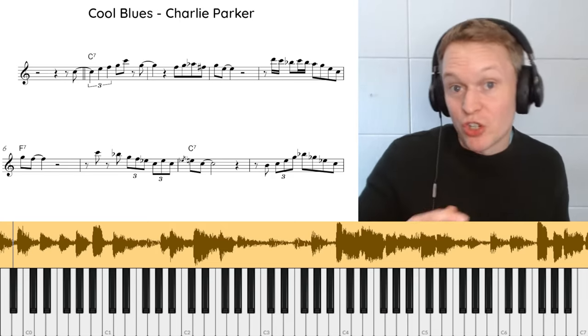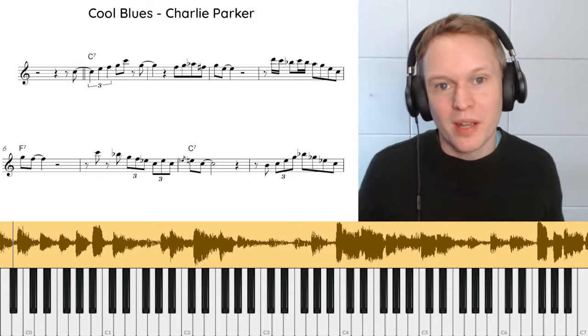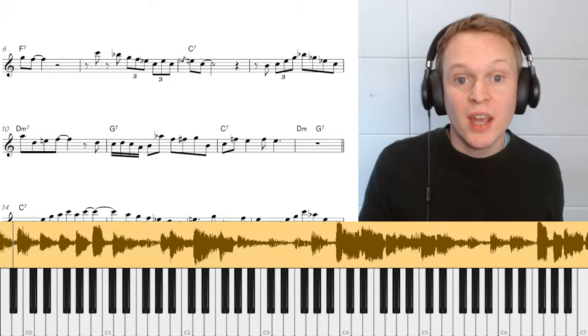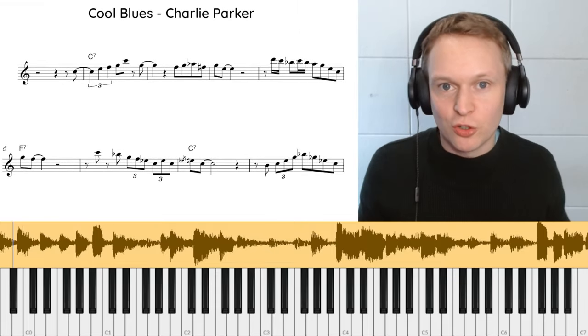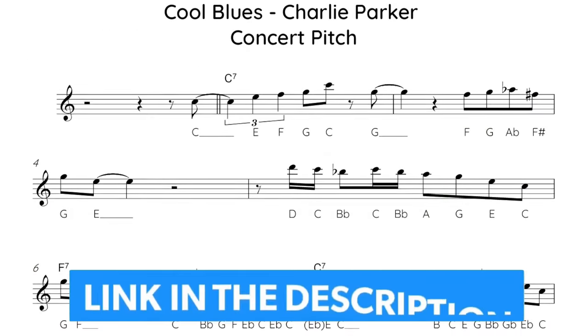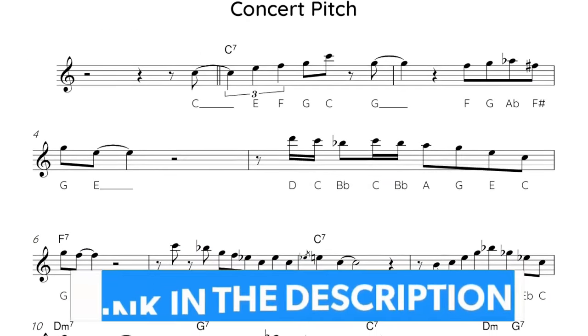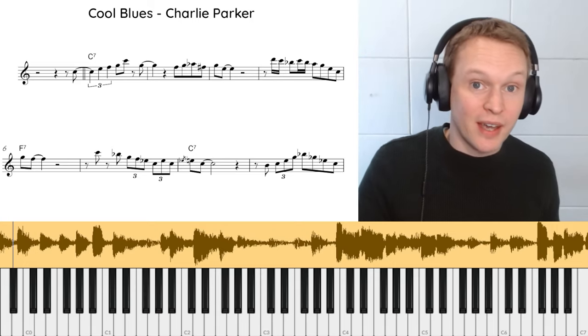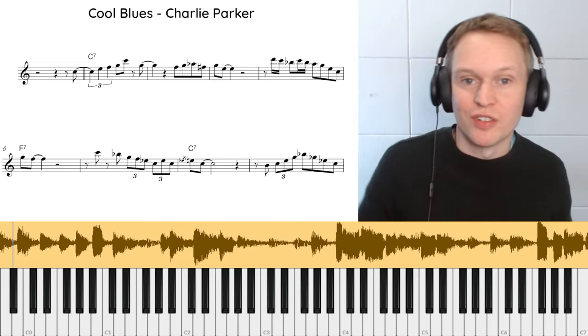Listening and learning from these original recordings is one of the best ways to improve your sax playing. The PDF we've got here is in concert pitch, and I haven't put the note names underneath just to keep it from being too cluttered. Over at Online Sax Academy there's a link below where you can get the free PDF with the note names written in as well, and premium members will be able to get the alto sax and tenor sax transposed versions.